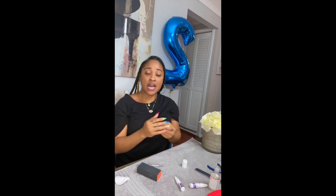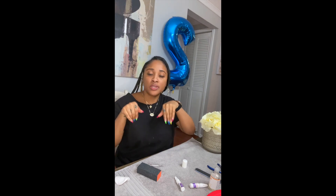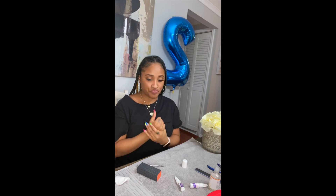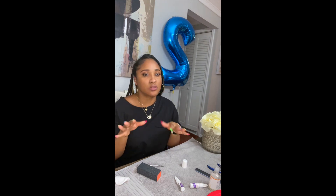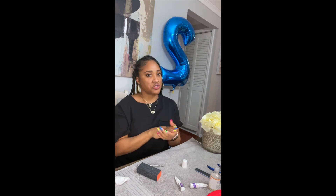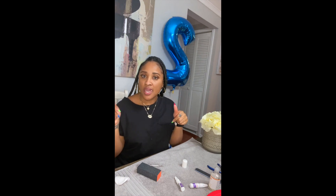Thank you guys, I hope you enjoyed my video. Ladies, I hope I was able to help a little bit with this tutorial. I hope you were able to get an idea of how to do your press-on nails — it's very simple and very easy. Some of us are just starting out with press-on nails and don't have a technique yet, so I hope this helped. Please subscribe if you liked this video, thanks for watching!